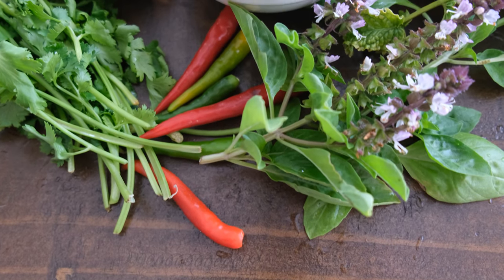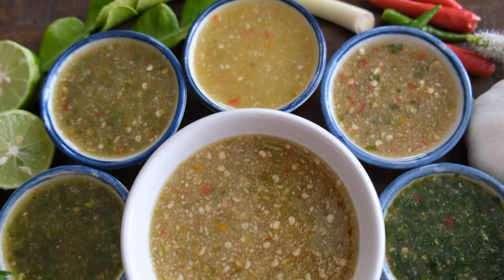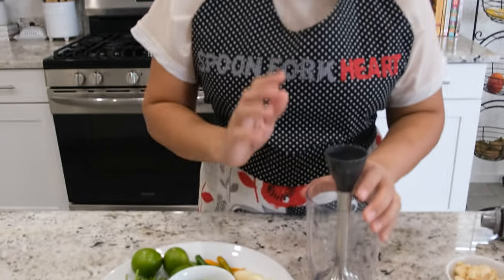Hello, welcome to the Spoonfork Hot Kitchen. My name is Siri. Today I'm going to show you how to make a Thai chili and garlic dipping sauce. I know a lot of you guys like the Thai spicy dipping sauce — it has garlic, chili, and cilantro. Today I'm going to show you how to make one sauce that can be turned into many different flavor profiles.